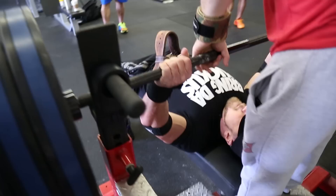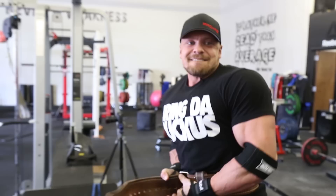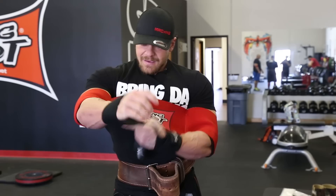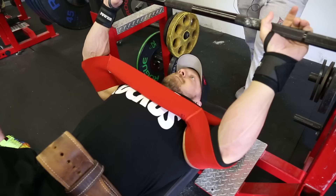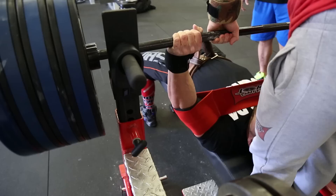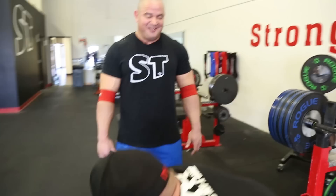Ready? Tuck the elbows into your sides. One, two, three. Squeeze it. Up and back. Hold it. Yeah, buddy. Lightweight. Now we're getting some weights. Let's see if we can get two or three reps. Squeeze the bar, squeeze the back, a little pause again. Get up and back. That was two reps at 405.